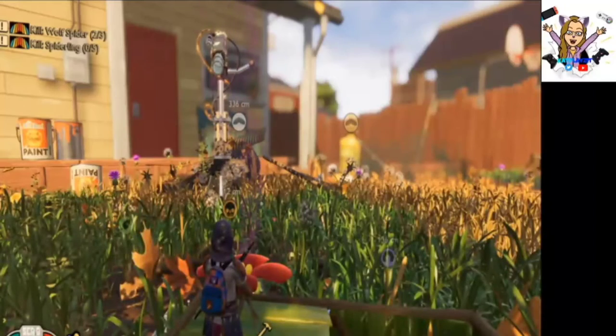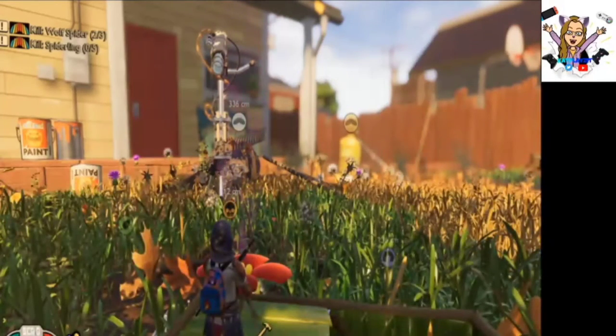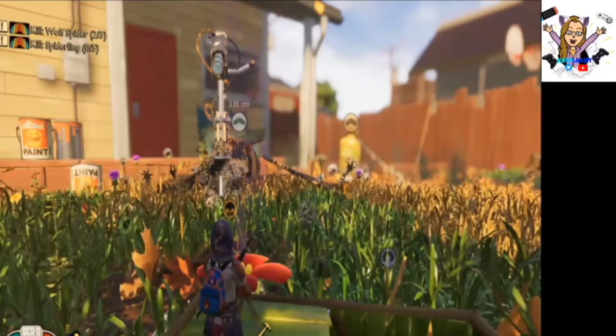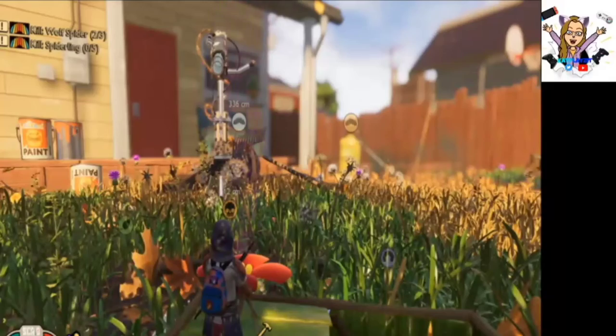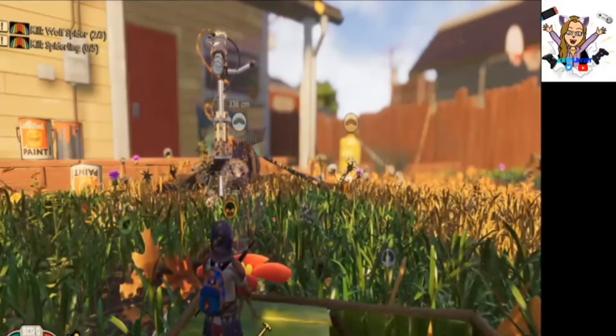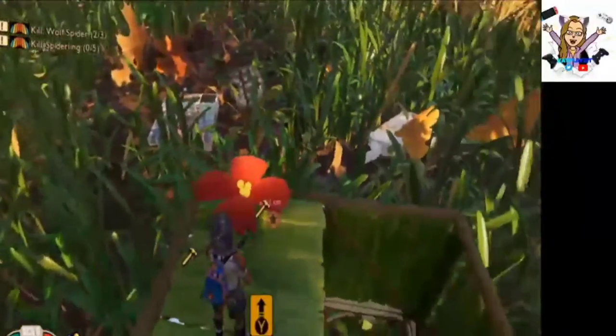Hi guys, it's Kat Plays It and today we're playing some Grounded on the Xbox One X. I have not played for a while, so we're going to get right back into the game and I'm going to try to defeat some bees. Updated quite a bit of this game and now you can actually move stuff without just taking it apart. It's awesome.